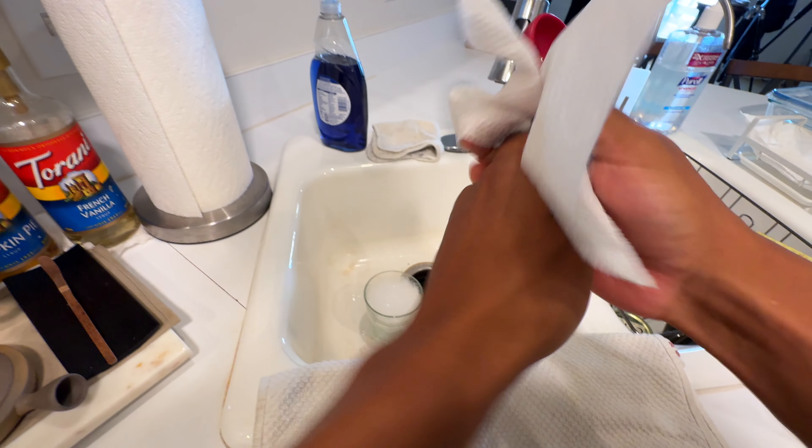All right. I'm going to get the steam wand started up, clean up the area just a bit, get half and half — because I use half and half for all my iced drinks. Pour that in there until it gets to about the start of the spout, just like any other latte. That should be enough. Things are going to get loud, so bear with me here.